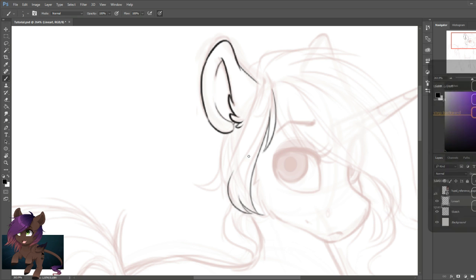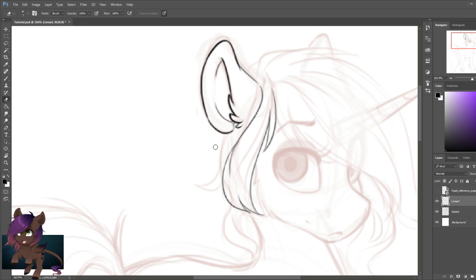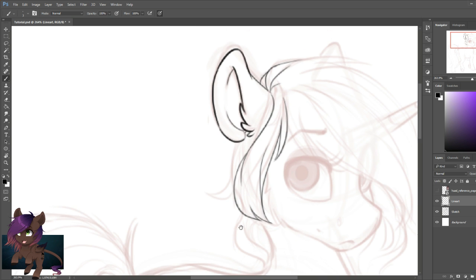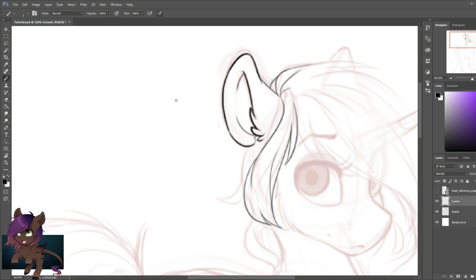We are going to go ahead and speed this process up as you don't have to see me draw every single line — you get the basic idea of what I'm doing here, just drawing the whole line art for this piece. A very helpful tip I've gotten from friends is to draw with confidence. I draw one line at a time, go by sections, and draw very confidently — a straight or curved line, going right through very quickly.